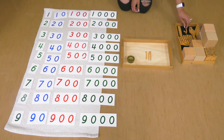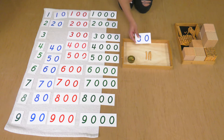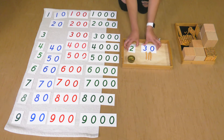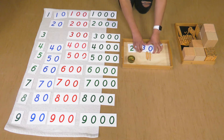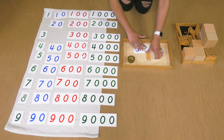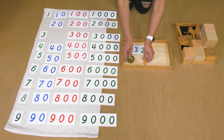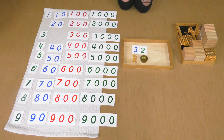And then two units: one, two. I'm going to grab my number card to see which match. This is three tens. This is two units. When we put these numbers together, we get 32. Three tens and two units make 32.